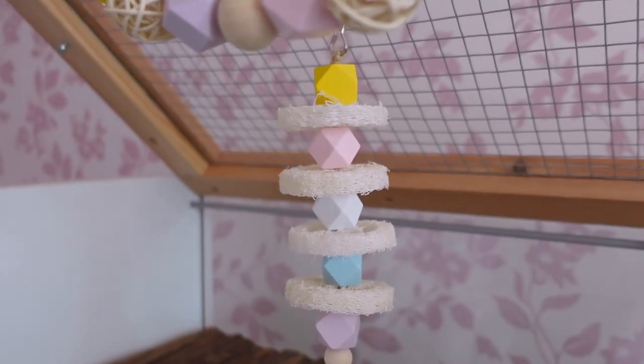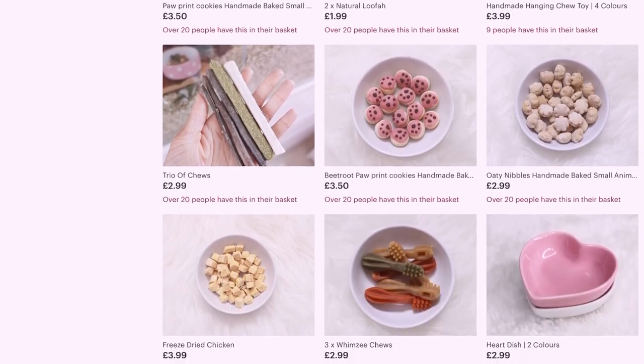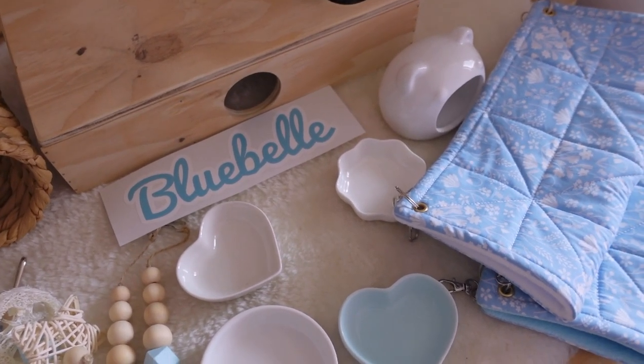I also popped in this really cute pastel colored garland with very spring Easter-y colors, and I also popped in this hanging tree. Both of them are handmade — you can purchase them over on my Etsy store which is called Tiny Paws and Co, where I sell a bunch of handmade treat toys and cage accessories for small animals.